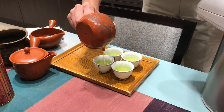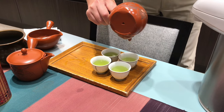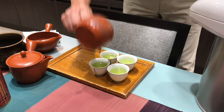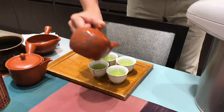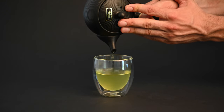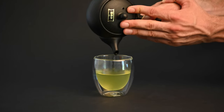When it comes to a Kyusu teapot set, you may want to get some small clay teacups, also called yunomi, along with your Kyusu teapot. While they are not something you absolutely need, some people like to use teacups that match the teapot. Rather than getting a full Kyusu tea set, we simply recommend investing in the Kyusu teapot and using whatever teacups you already have.